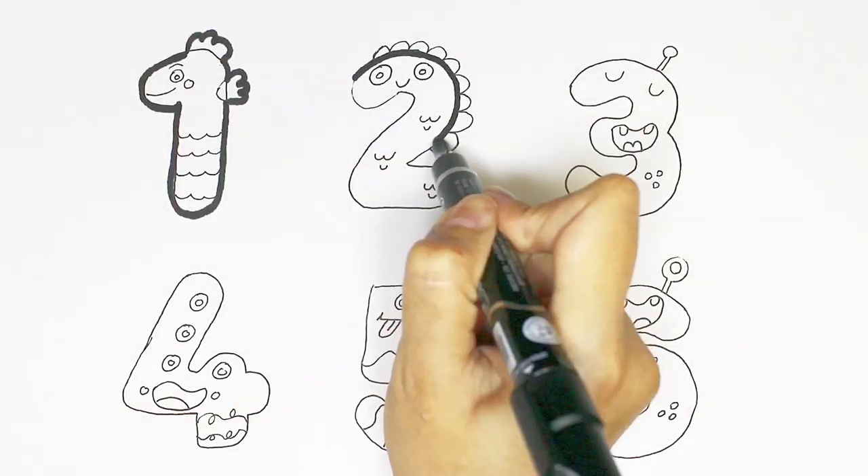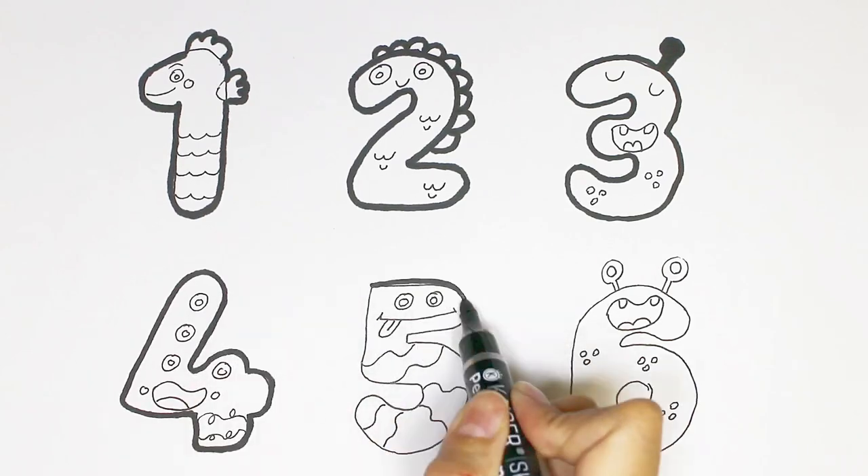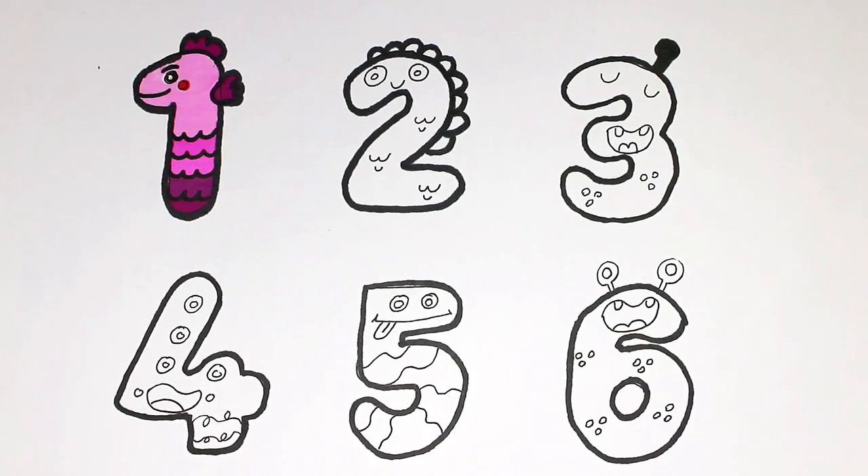I use my black marker to make this beautiful drawing more visible. Let's color it.